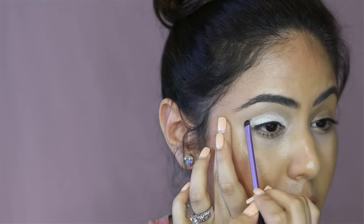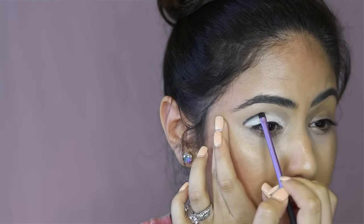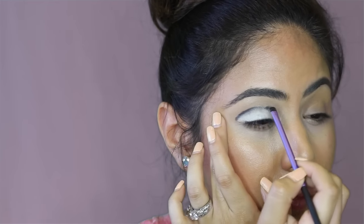Then, take a thin makeup brush and start making a line with black eyeshadow across your crease. This will create more depth.